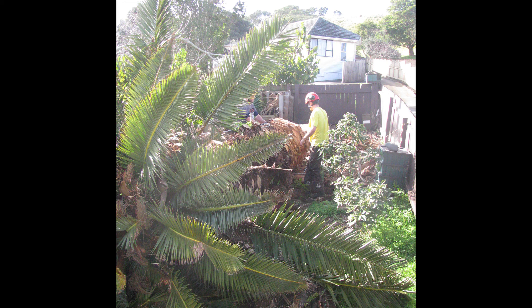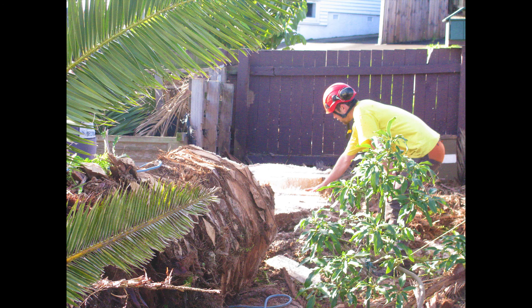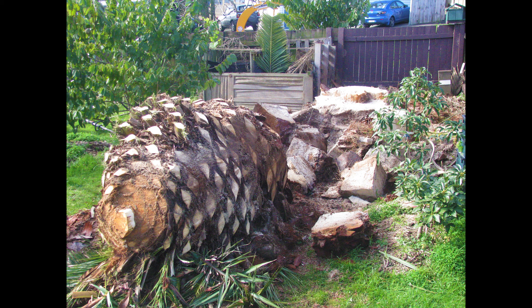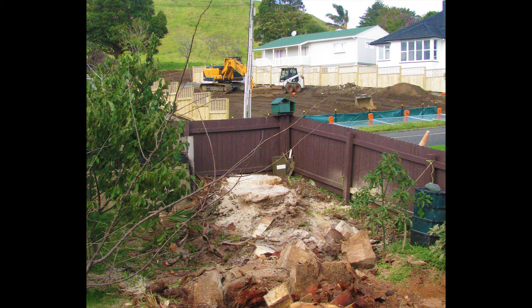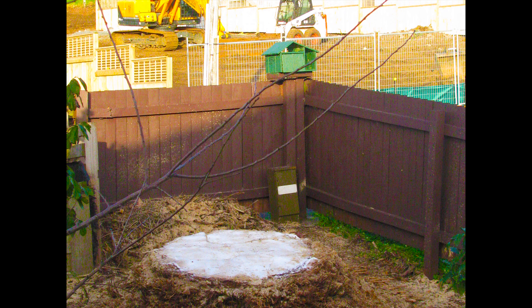Once the tree is lying on the ground, cut it up into small pieces so that it can be transported away. Cut the remaining fronds off the top. Clear away the debris. Cover the stump with salt.